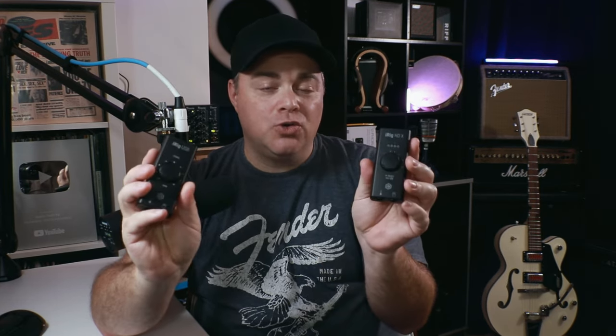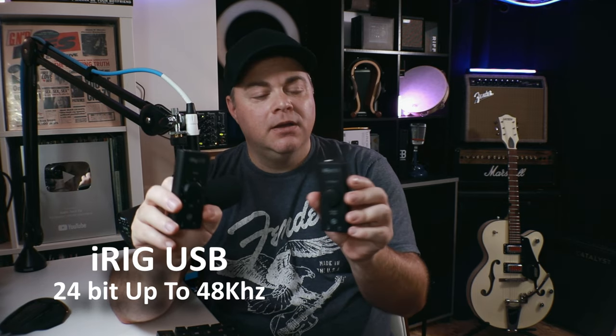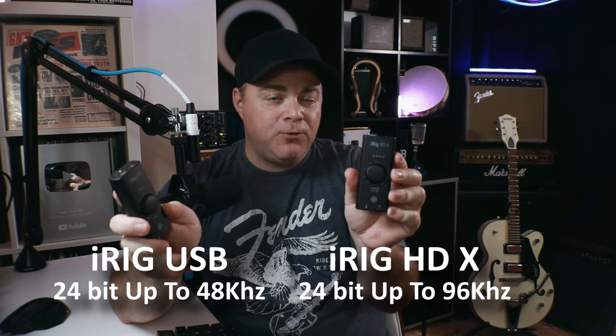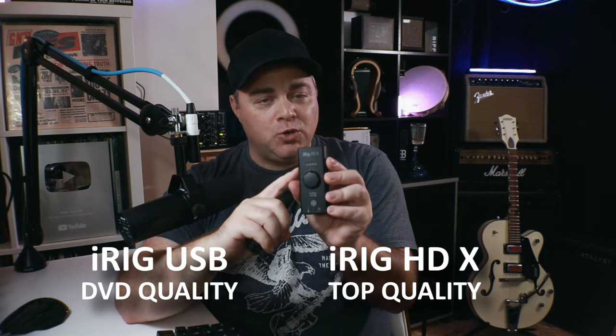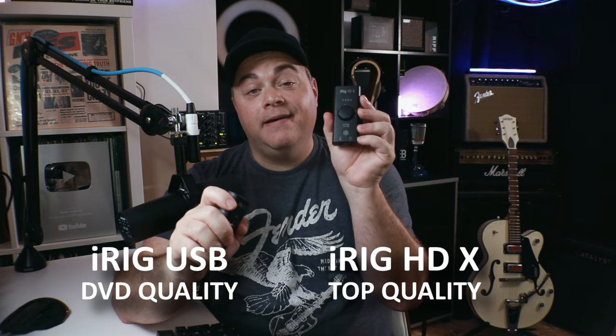Now let's look at audio quality. Both record at 24-bit. The iRig USB records up to 48 kHz sample rate, whereas the iRig HDX can record up to 96 kHz sample rate. There's nothing wrong with either — the iRig USB is like DVD quality, so it's still high quality. But if you want the top quality, or you're taking your recording more seriously, you're probably going to want the HDX.